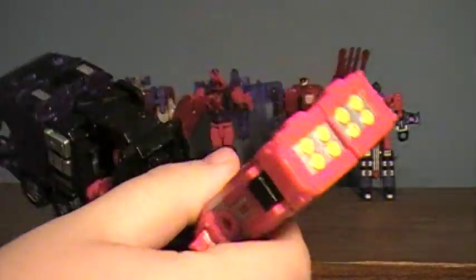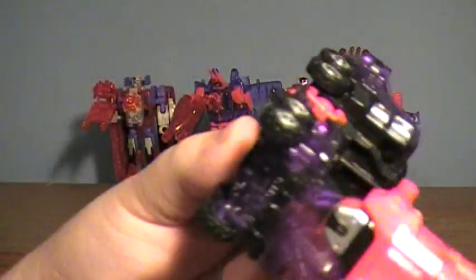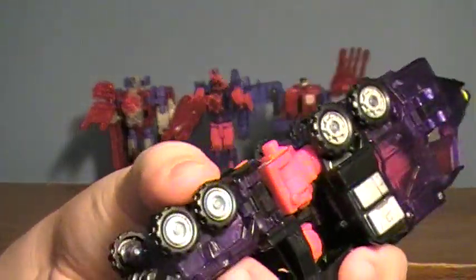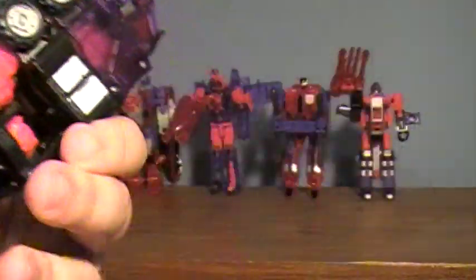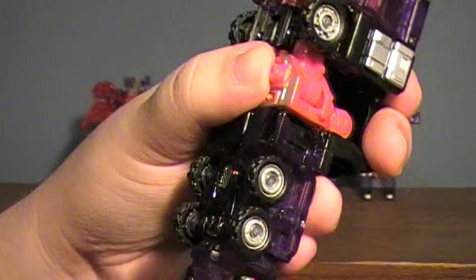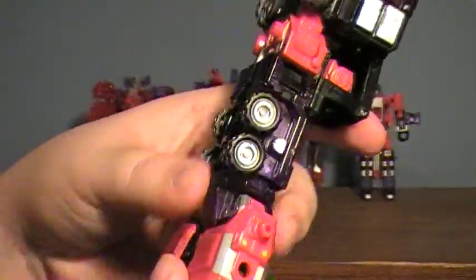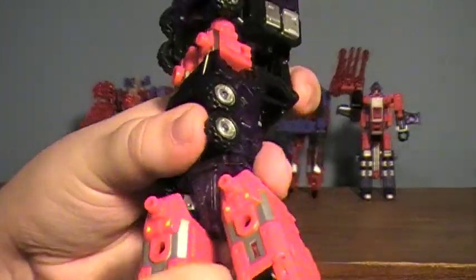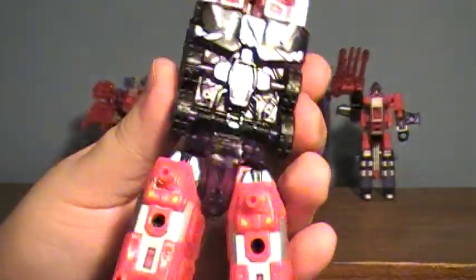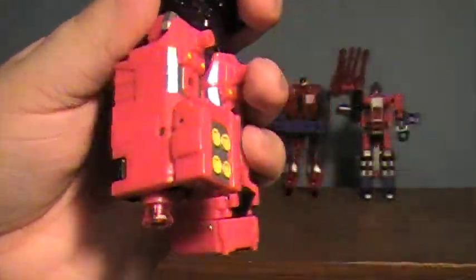To transform Heatwave, pull back on the missile system, swing it down — it's on this little hinge, so pivot it forward and it should lock into the lower portion of the truck. It locks fairly well, not perfect, but it holds fairly nicely. Separate the missile section and rotate them. Take the bottom portion, flip it up, and it'll become a foot.